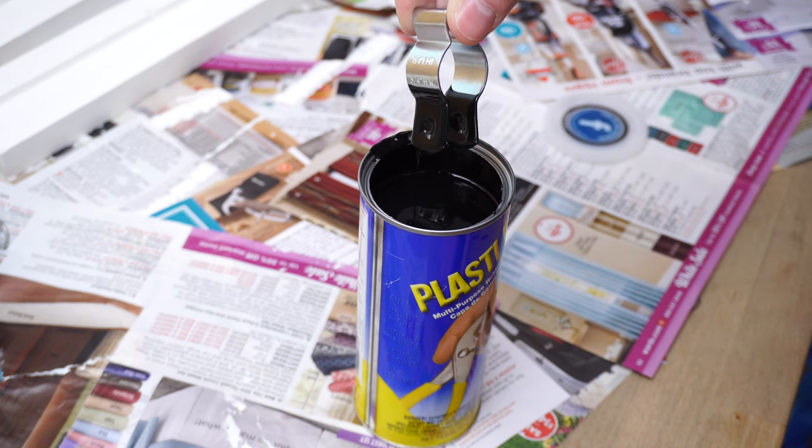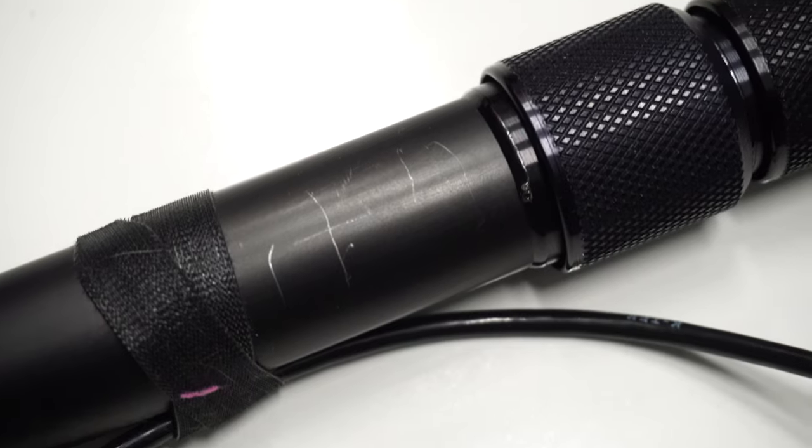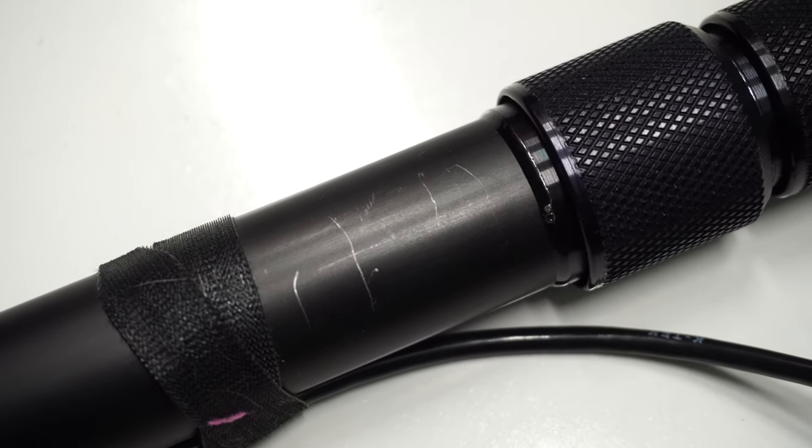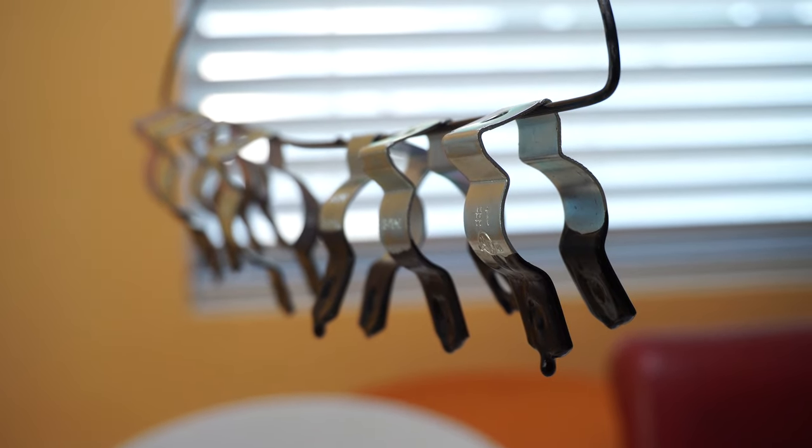I would highly recommend using some Plasti-Dip, unless your stands are already scratched up, because these hangers will definitely scratch up your light stands or whatever you put on them. I ended up going with three coats on each conduit hanger, and it is definitely worth it.